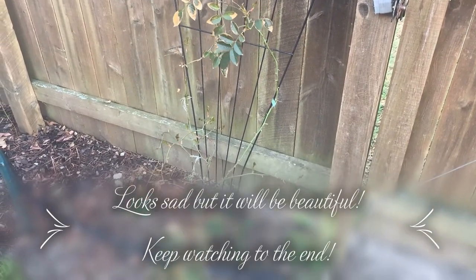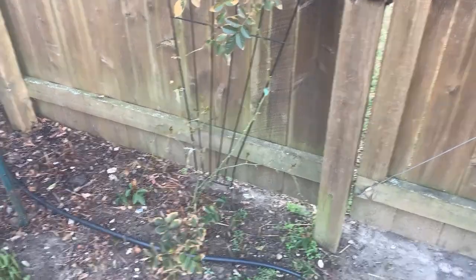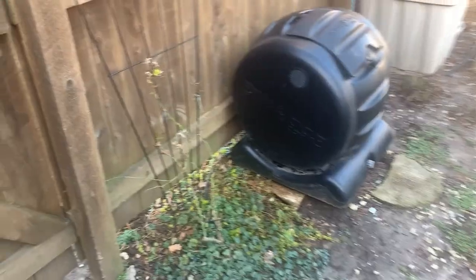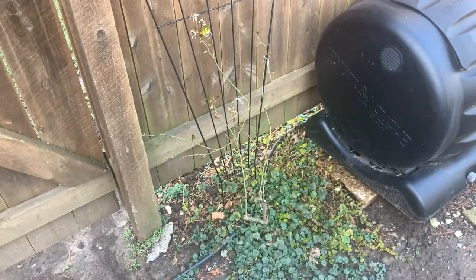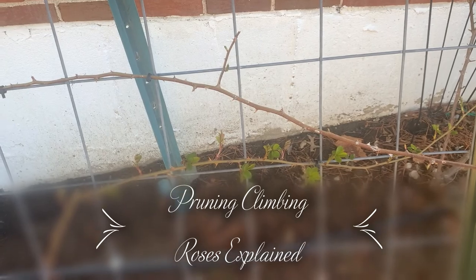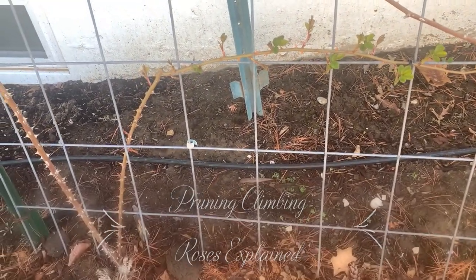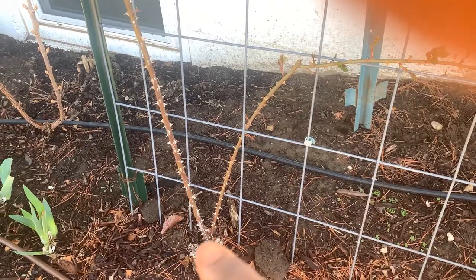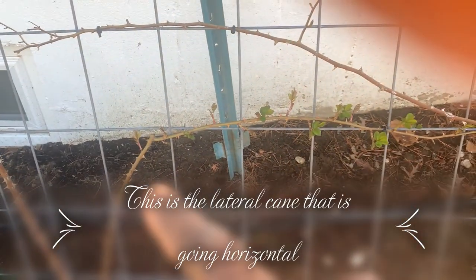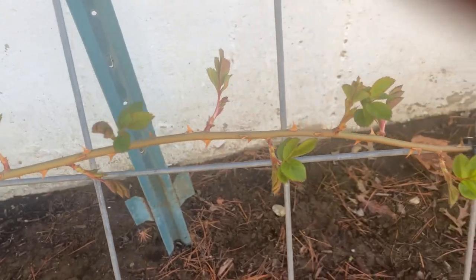This is a climbing rose that I purchased last year and it's needing to be pruned. I also have one on this side, so it is that time of year. This shows how I have pruned my climbing rose on this trellis. The main cane is here — it goes up — and I trained it to go this way. The lateral canes will soon have roses on them.